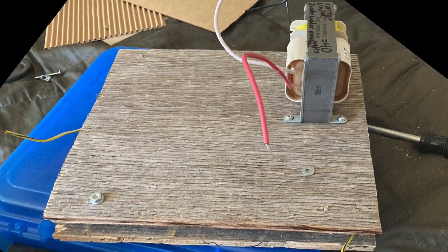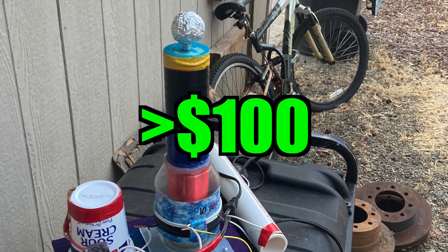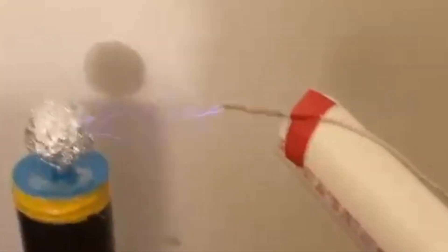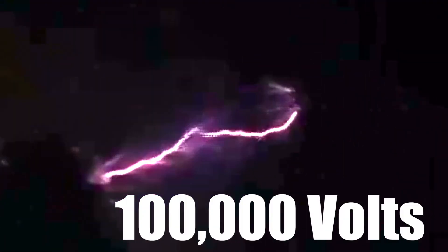I put everything together on one wooden base. The whole thing cost less than $100. Let's see what it can do — 100,000 volts!